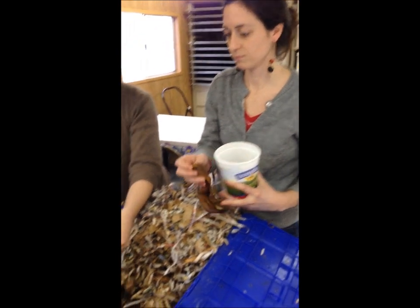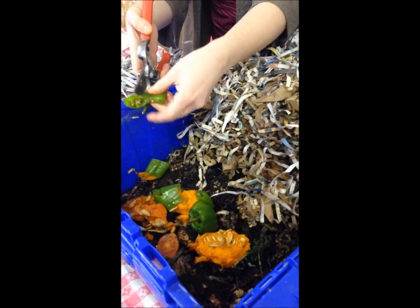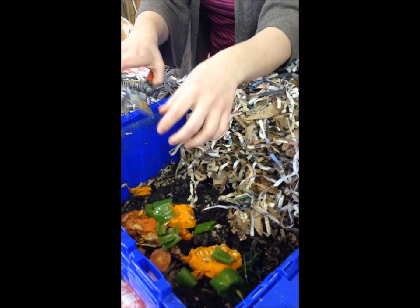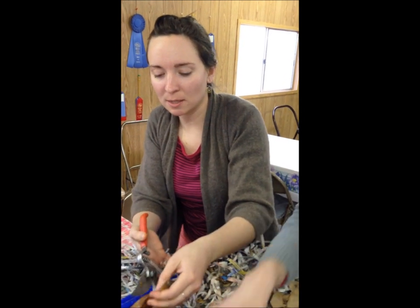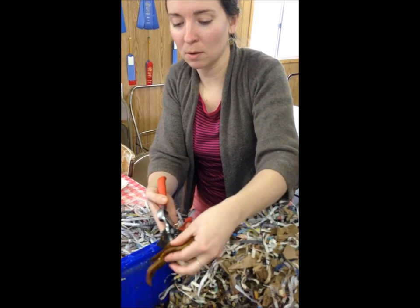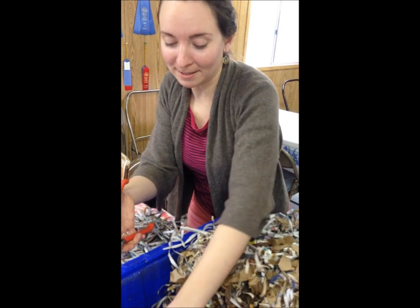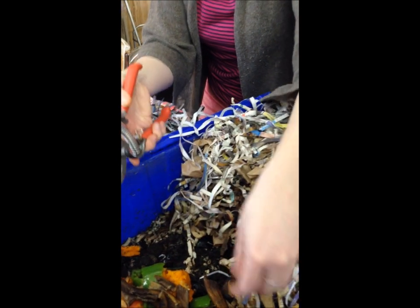So this worm bin — where would you keep this? Well, these worms are actually pretty sensitive to the cold, and they like to live in an environment that's between 55 and 85 degrees. So this worm bin lives in our office, but worm bins can also live in classrooms or inside your home. In your home? Wow. I could have worms at home — another pet! They're the easiest pet that you'll ever have.